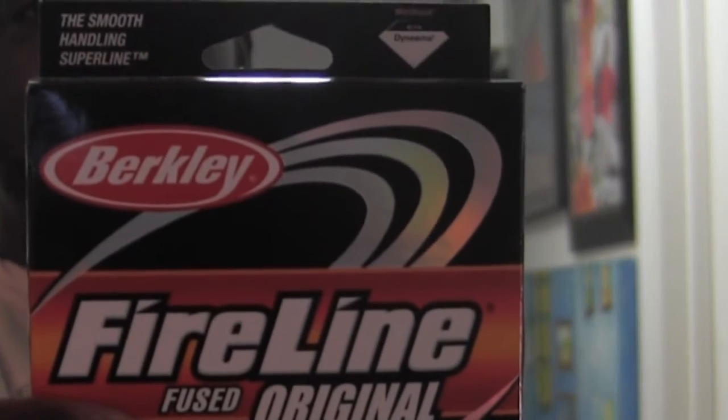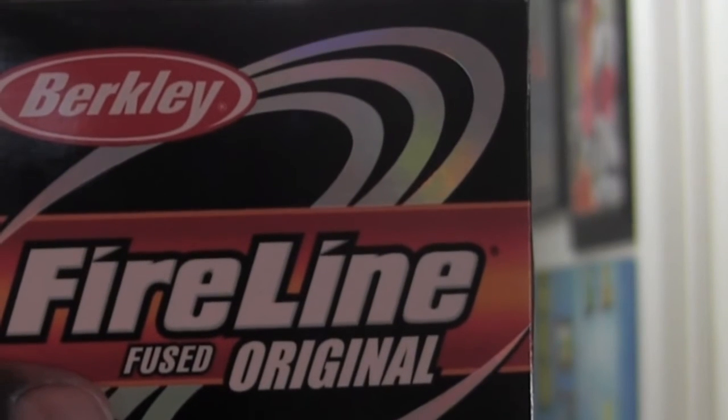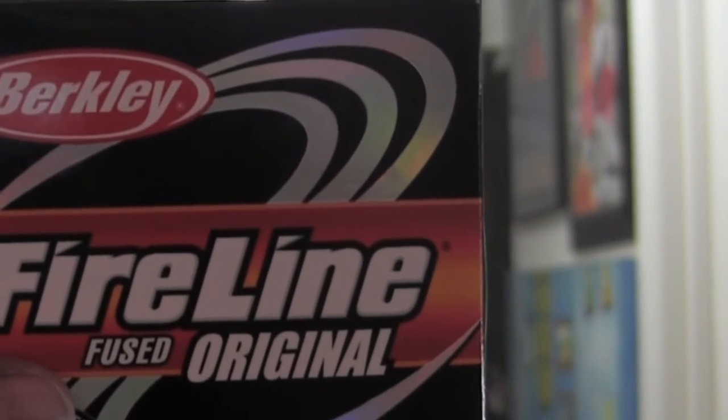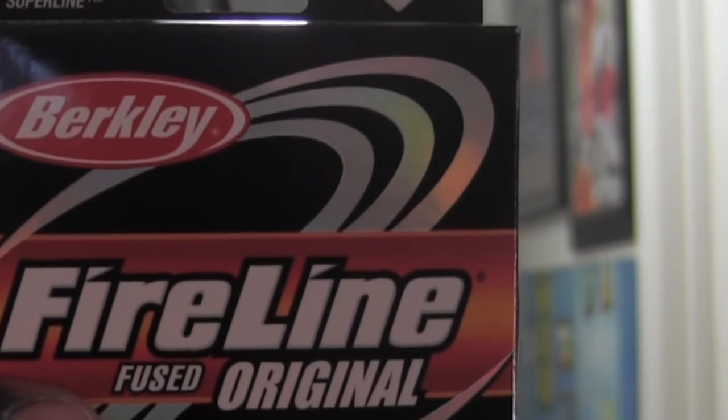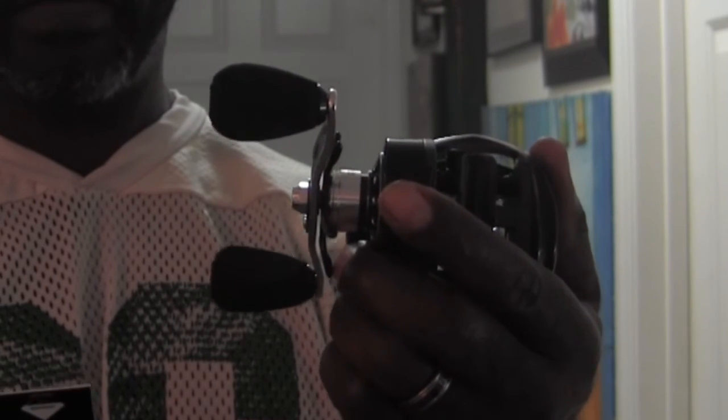The good deals just keep coming. I happened to be in Kmart the other day, walking down the fishing aisle, and we have this Fireline Original — you're probably used to this being anywhere from $10 to $17. But they had these on clearance for $4 and some change — I want to say like $4.74. So I stocked up. This is actually a 14-pound test with a six-pound diameter. I'm going to be marrying this together with our new Abu Garcia Revo Winch RVO-3 and our Ugly Stick GX2.